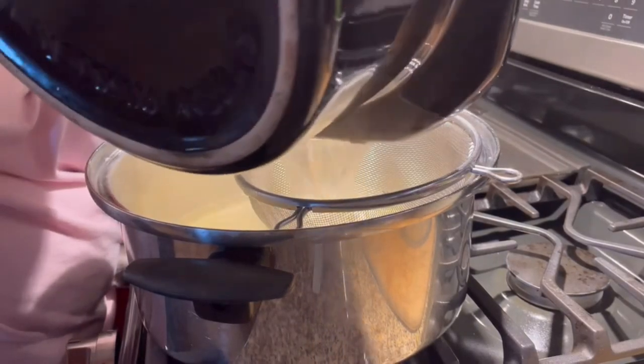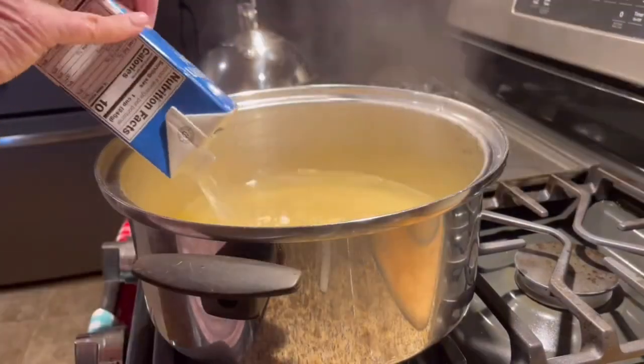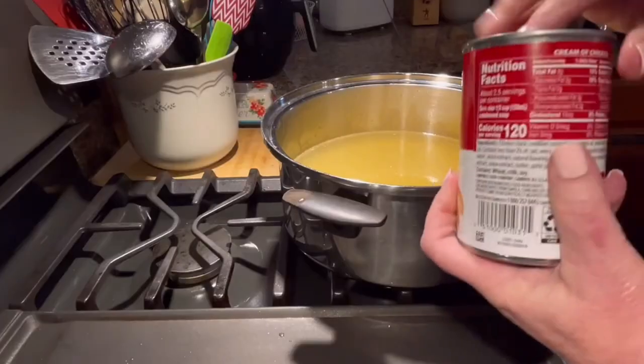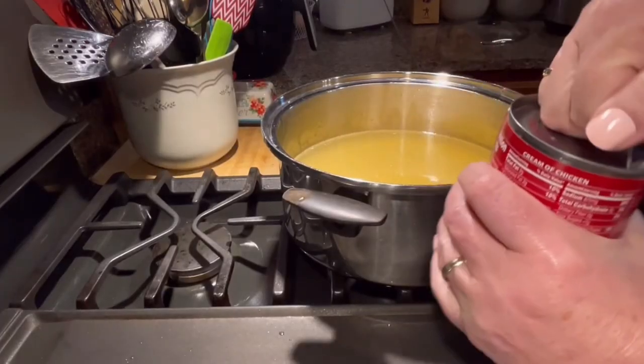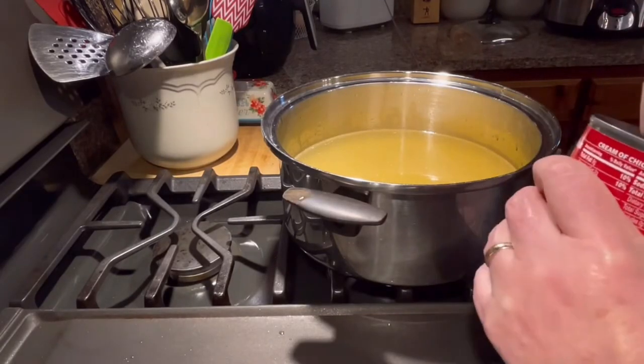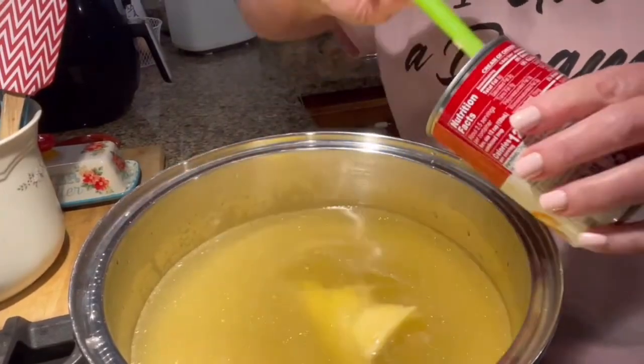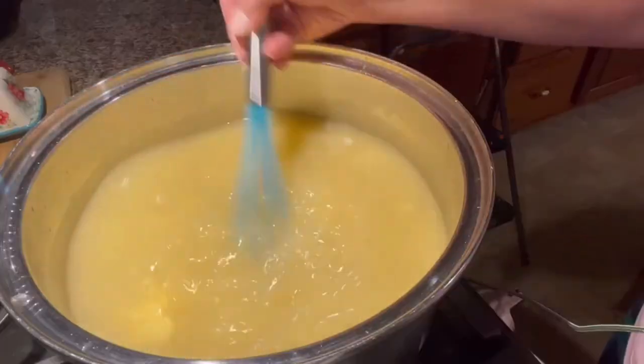I cooked my chicken in the crock pot all day, then I took the chicken out of the broth and strained the broth to get all of the bits and pieces out of it. I just wanted a clear broth.